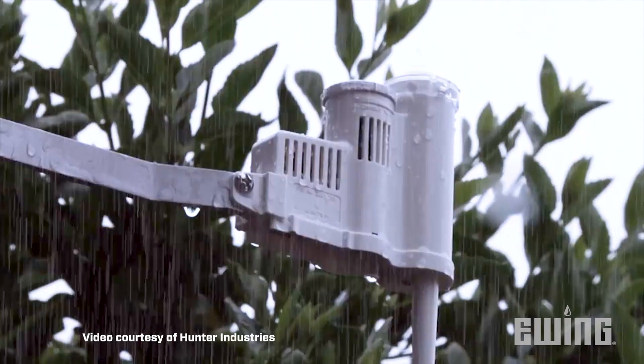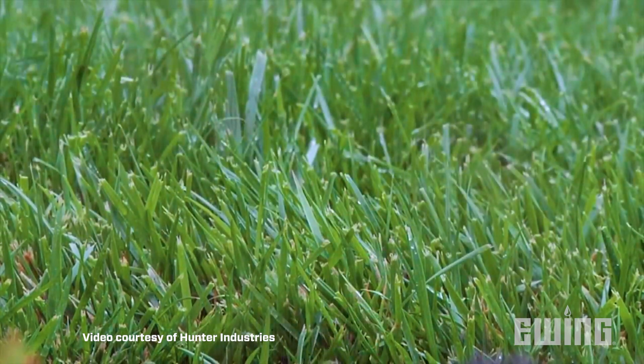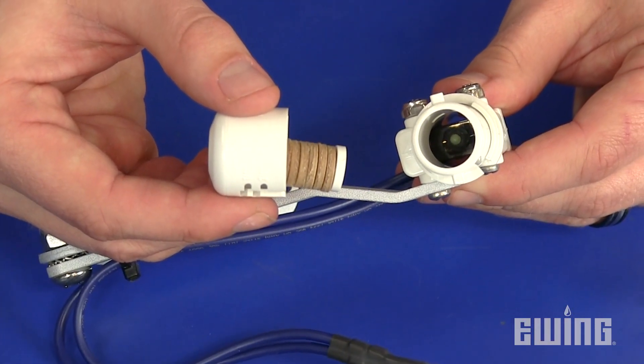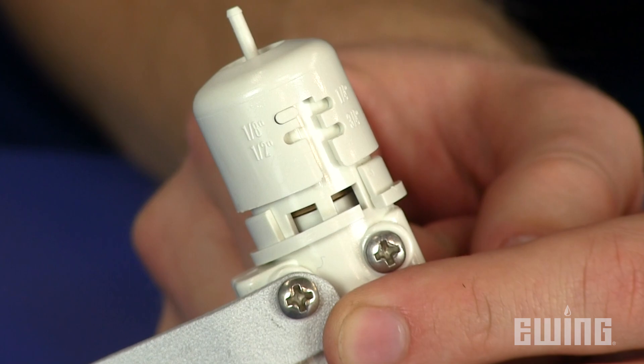Rain sensors measure rainfall. Based on how much precipitation has been measured, the controller will interrupt irrigation cycles until the sensor dries out enough for the controller to return to its regular schedule. Rain sensors will either use a collection cup or expansion disks that absorb water to measure precipitation. Sensitivity can be adjusted so the user can choose how much accumulation is needed in order to trigger the interruption.